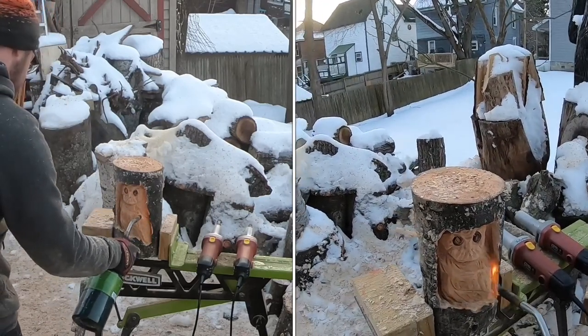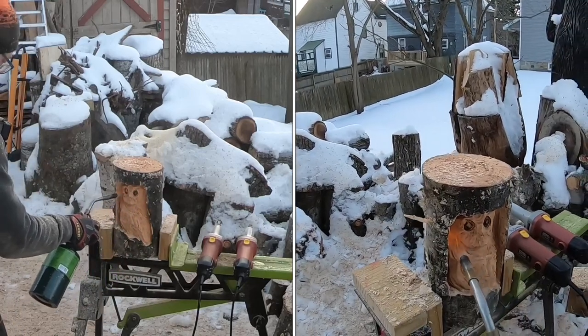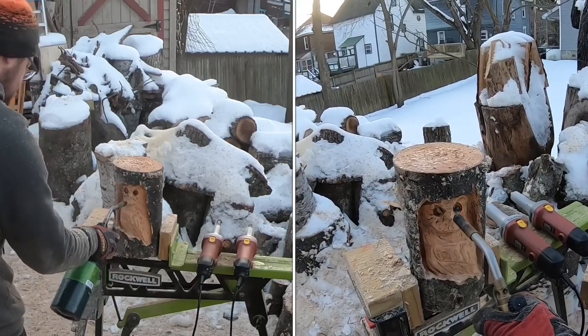What I'm using is really green wood and it's frozen, so burning it is a bit difficult. These pieces will go in the shop with some heat for a few days and warm up before I really finish them to completion.